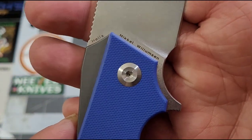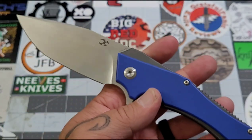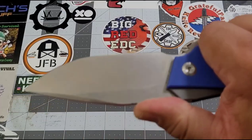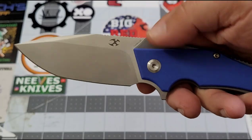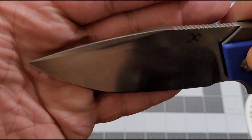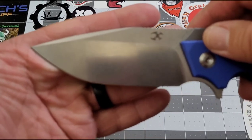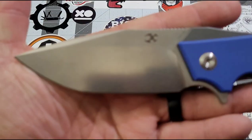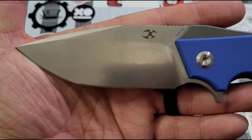On the other side you can see the Helix name and then 'Mikhail Williamson' — very cool. Overall the blade has some good jimping on the spine that works well, and there's a very generous forward finger choil up front — we'll talk about that more in a bit. Nice swedge on the blade, and a good decent belly, so you've got a really nice chunk of D2 there.